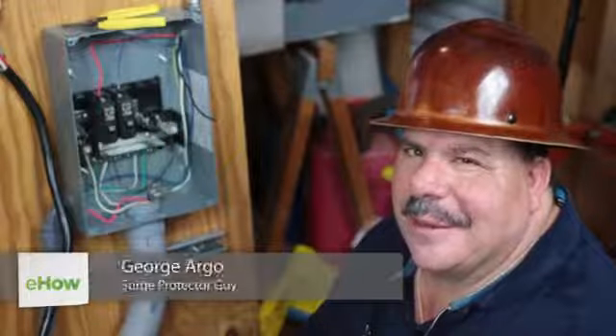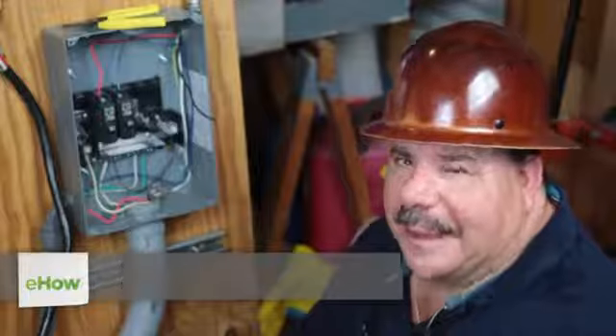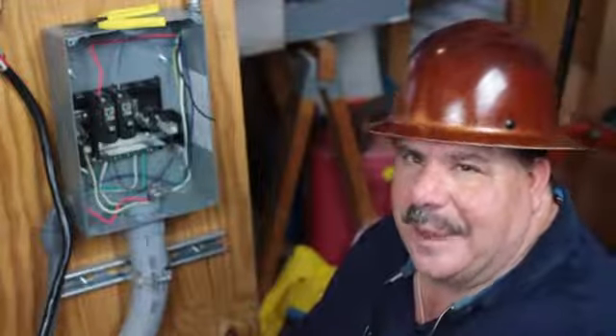Hi, I'm George Argo with Argo Electrical Services and I am the Surge Protector Guy, and today we're going to talk about how to wire a 30 amp sub panel.